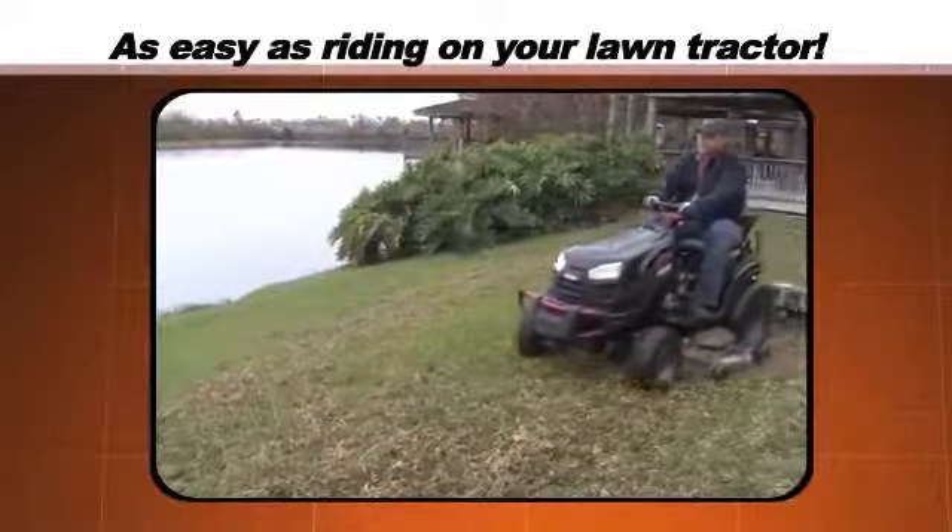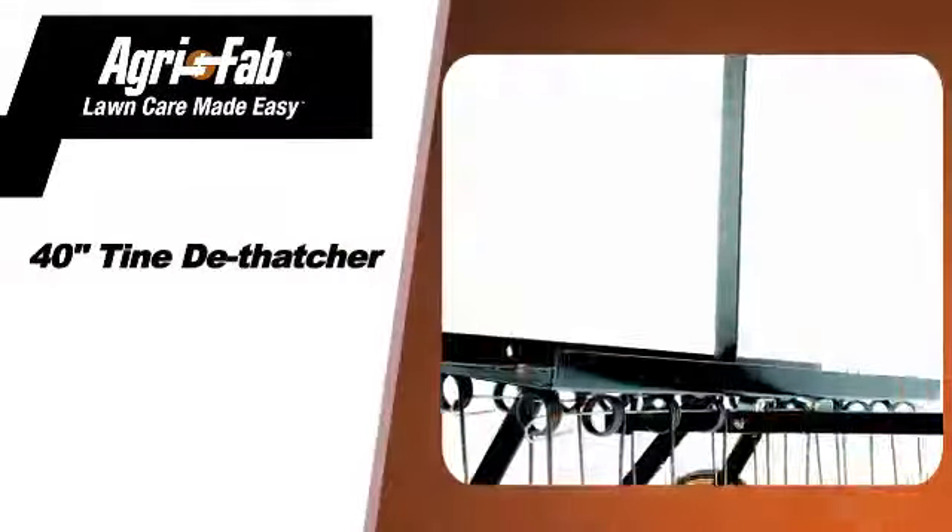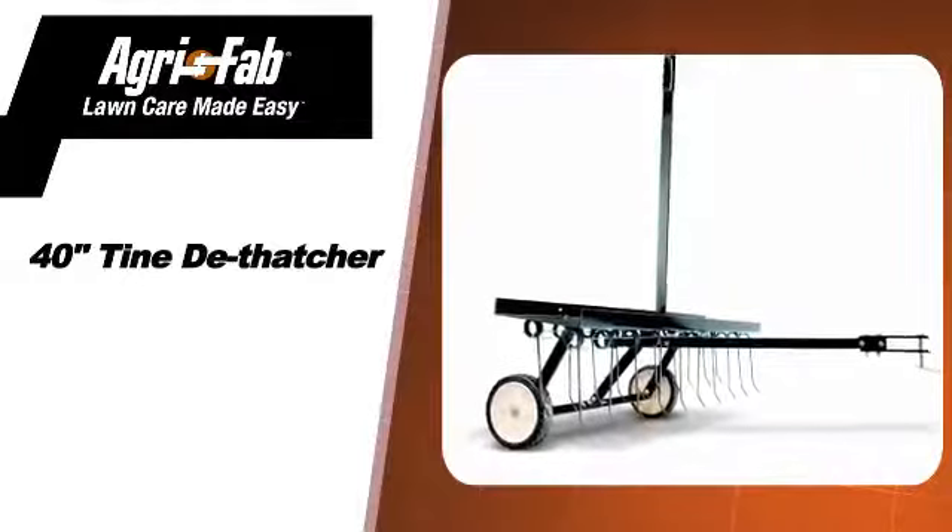Now this laborious, often overlooked chore is as easy as riding on your lawn tractor with the Agri-Fab 40-inch timed de-thatcher.